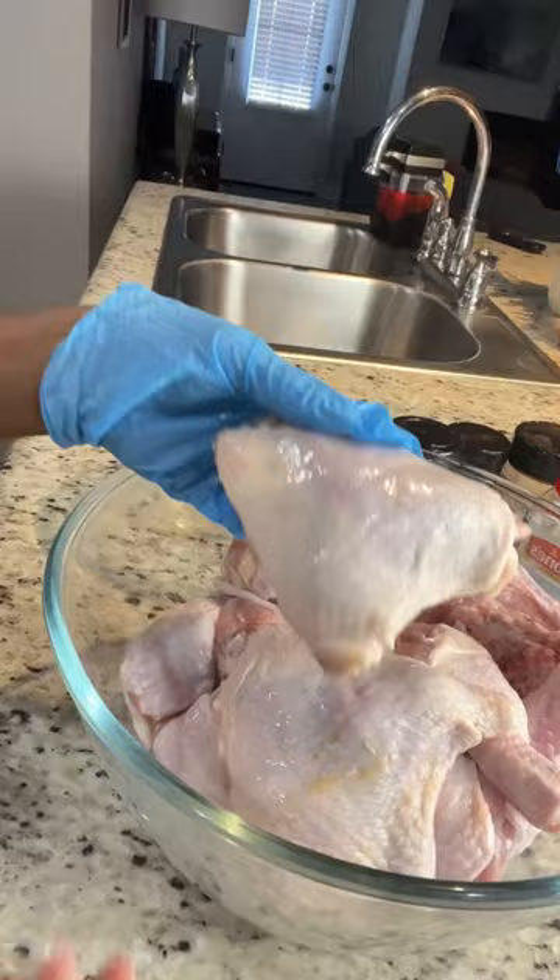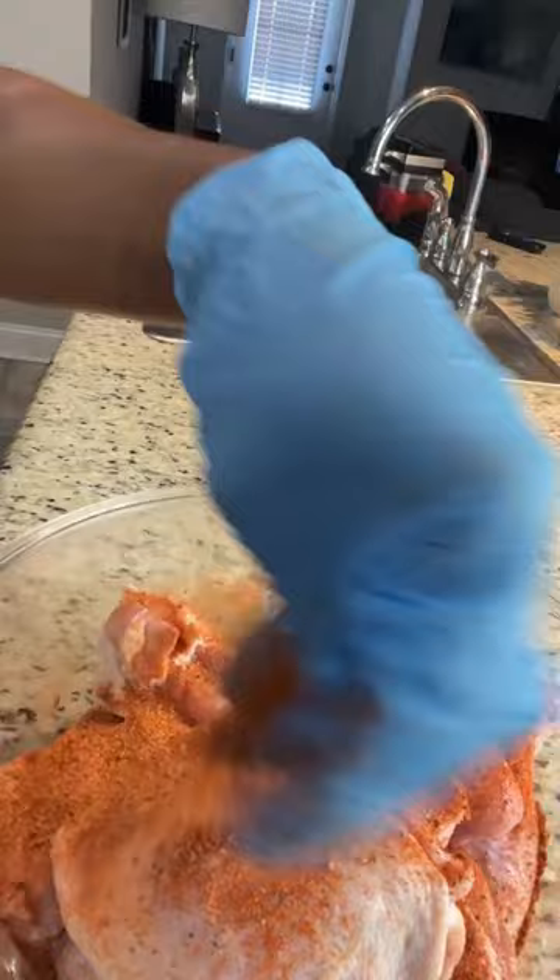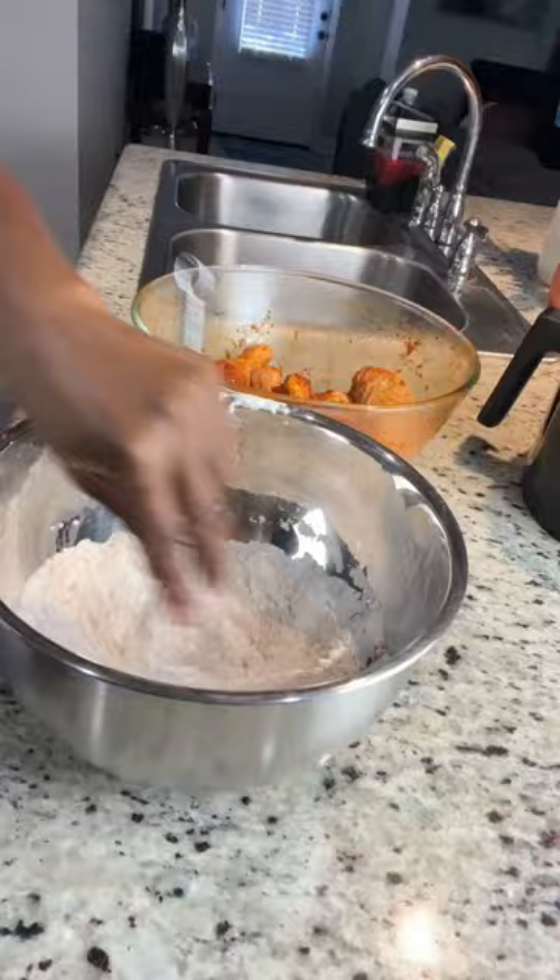Starting off with freshly clean chicken, I made a seasoning blend and I add half of it to the chicken and I will add the other half to my flour. I use a cooking spray to spray my air fryer and then I'm going to make sure that my chicken is properly coated.